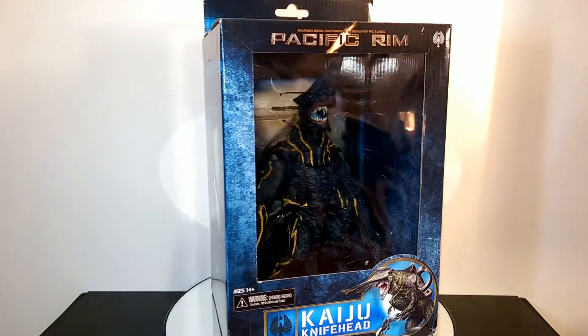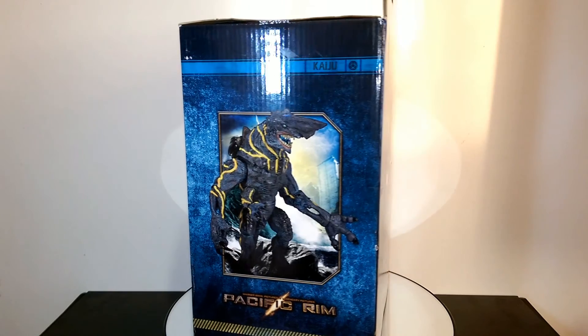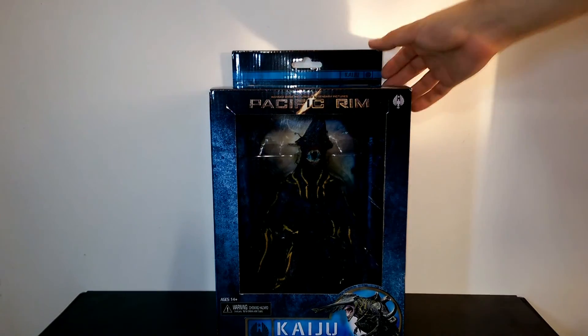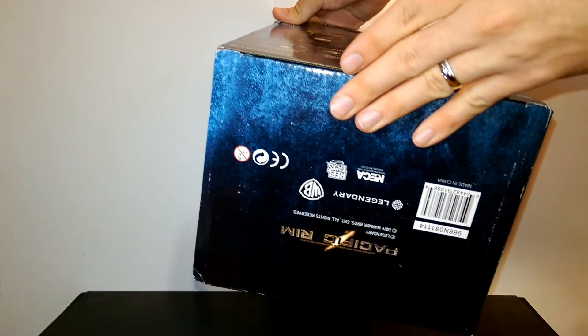It's a kaiju — I think it's a category 3, but I might be wrong on that. So as you can see, here's the box. You can see some details on the front, back, and to the sides — not too much. I'm also going to show you the top and the bottom as well. It's mostly legal mumbo-jumbo, and on the top you get this nice window so if you want to check out the interior, you can do that.